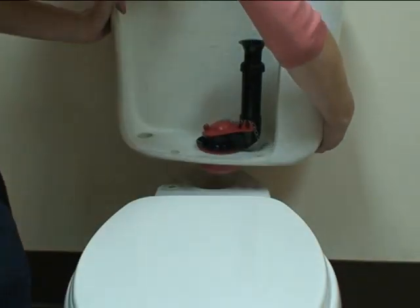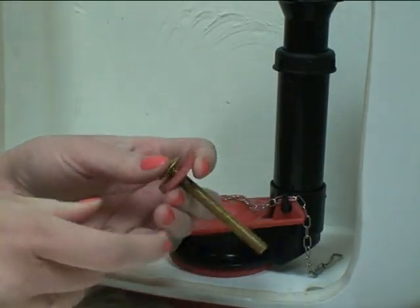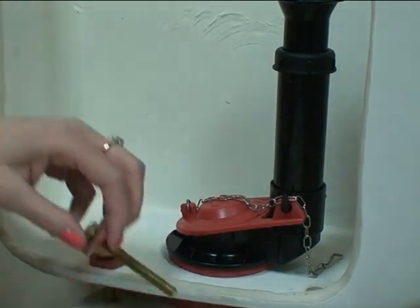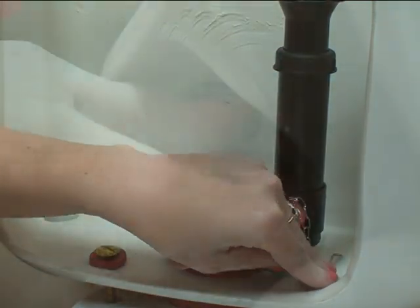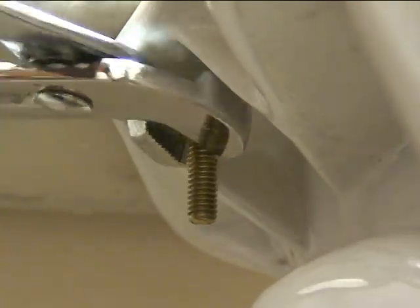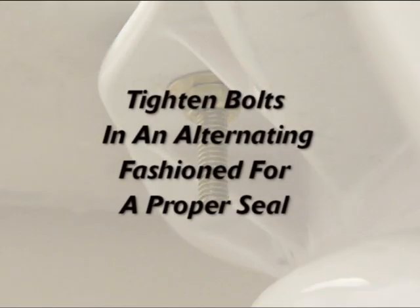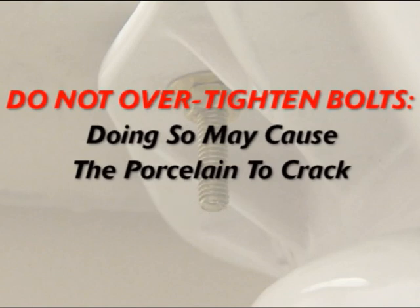Carefully set the tank onto the bowl. Using the new bolts, rubber washers, washers, and hex nuts included in the packaging, attach the tank to the bowl while applying downward pressure to keep the tank level. Tighten the bolts in an alternating fashion to ensure a proper seal on the red sponge gasket. Do not over-tighten the bolts, as doing so may cause the porcelain to crack.